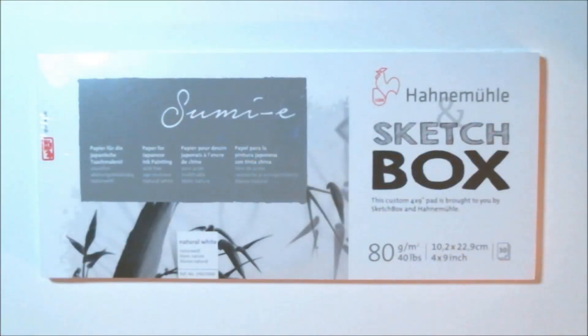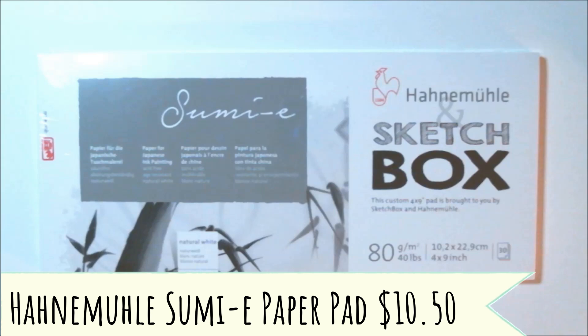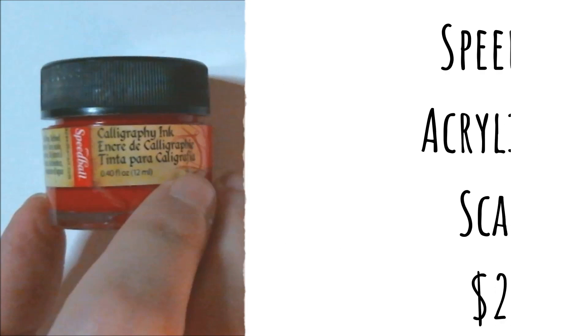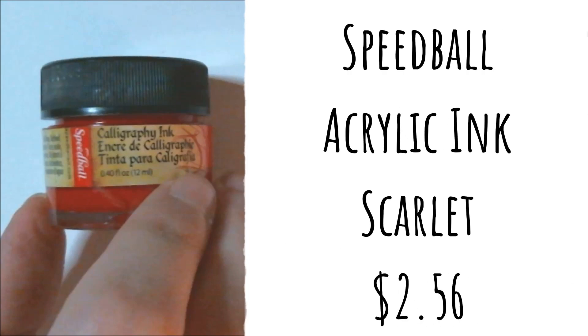Like they normally do, they also gave us a surface to use this month. It is a Han Mule Sumie paper pad — it's custom, retail price for this is normally ten dollars and fifty cents. This paper is made specifically to work with the sumi ink in your box this month. I always look forward to having more paper, and I think this will be nice for Inktober.